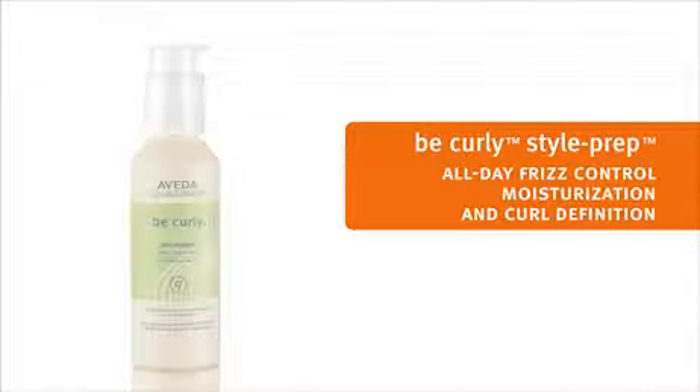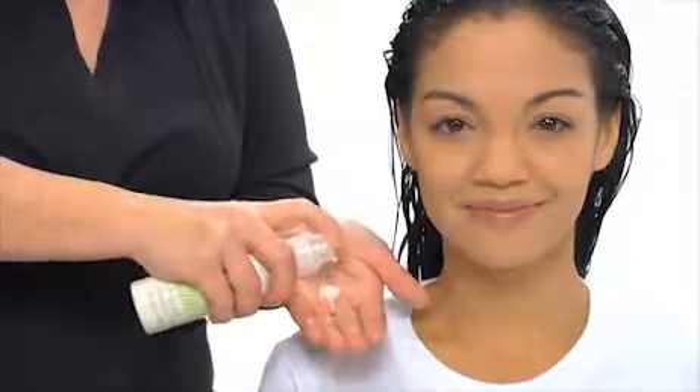We are ready to prep for styling. We'll use Be Curly Style Prep for gorgeous, perfectly formed curls without frizz. You can even use it on days when you don't shampoo to refresh your curls. Long textured hair like Tiara's requires 3-5 pumps of Be Curly Style Prep.